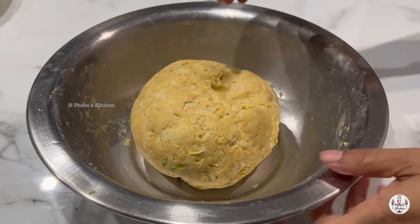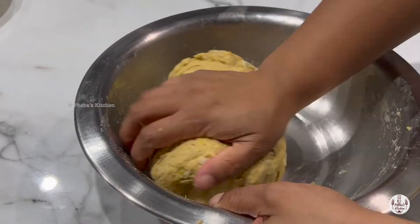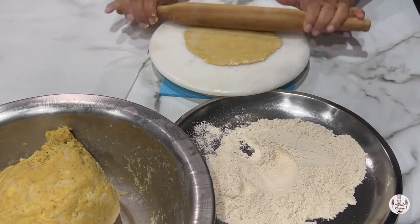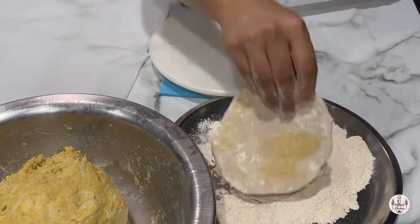See how the dough has loosened. Knead it again for a minute before we can roll it out. Roll the dough into equal portions and roll each out into round discs using flour.